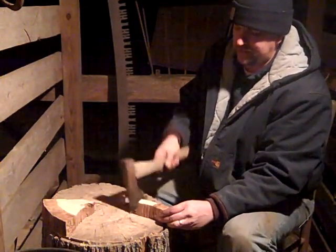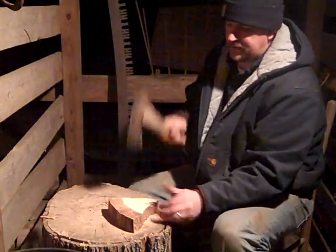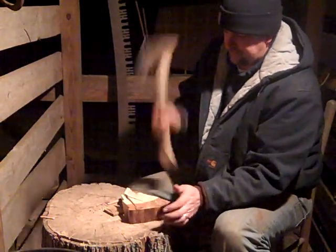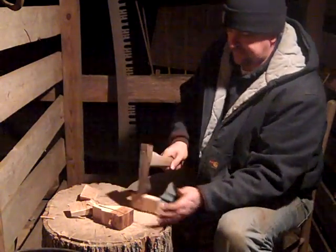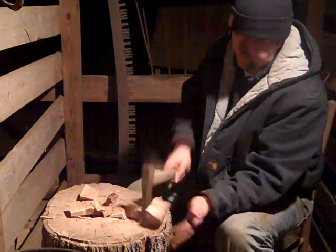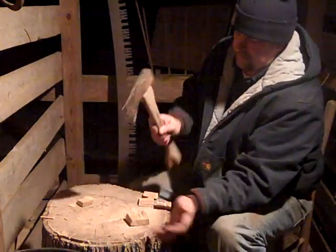Sometimes my daughters come out and join me — they're in bed now. They'll actually fill the bucket up. I don't let them, obviously, use the hatchet. My son wants to, but... it's one of those hard things. When do you let them start to try to use something like this? This is very dangerous — this is a super sharp hatchet.